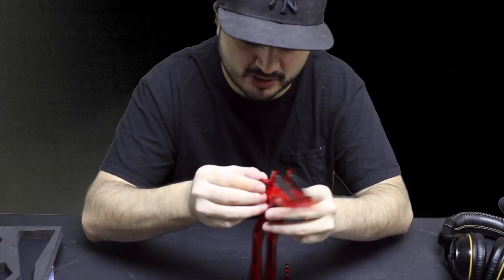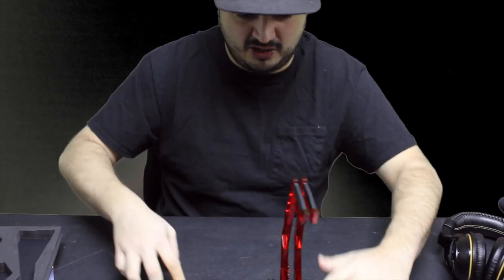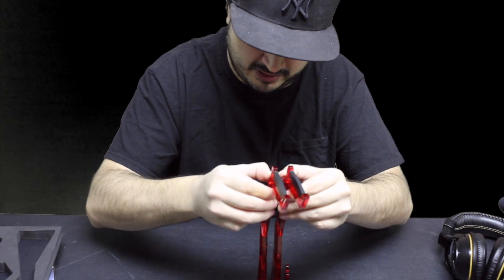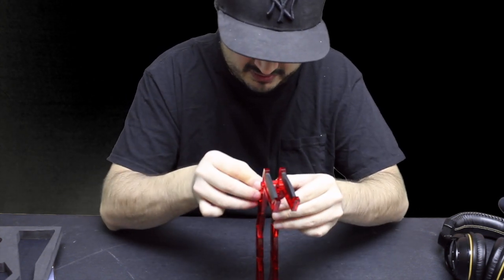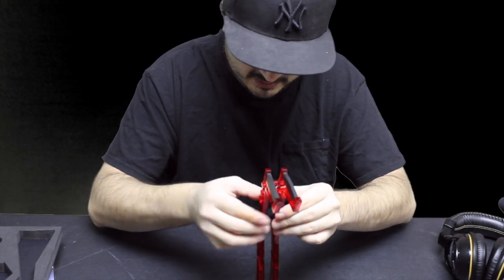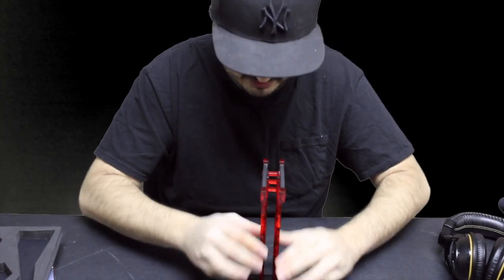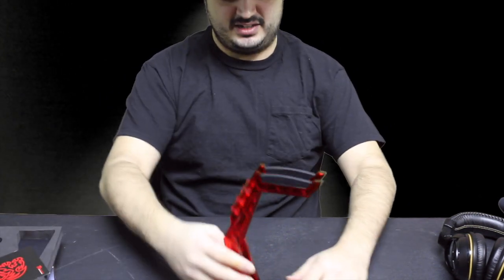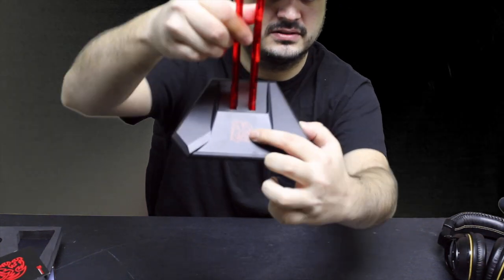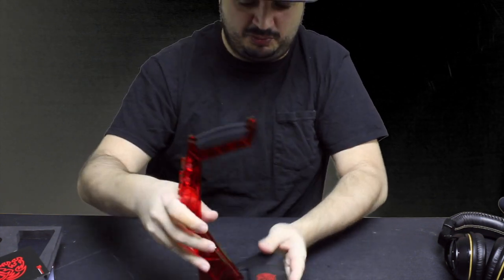These pieces hold it and separate the base. What you do is snap these two things into the base, put them in there — there we go, that makes it the perfect width. All snapped in good and there you go, that didn't take long at all. There's your final product — looks really cool, has this little red and black insignia on it right here.